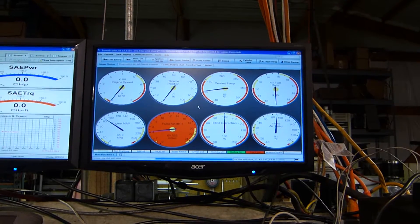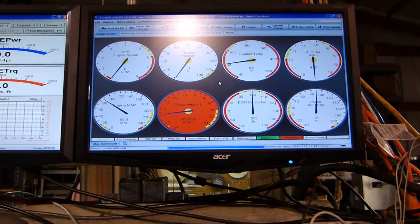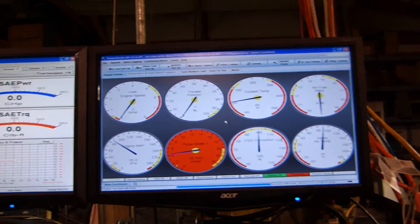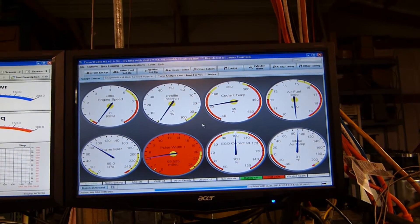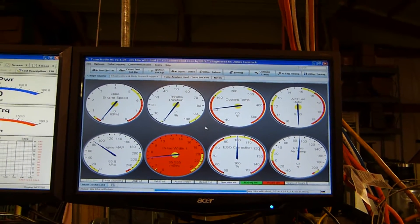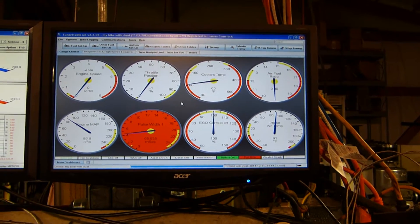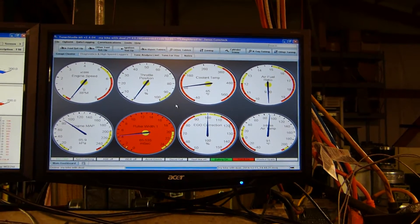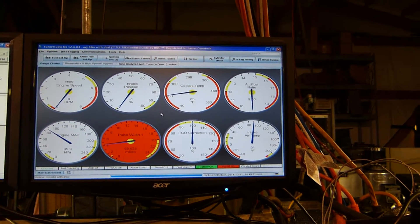Here is the engine management monitoring screen. It's presently set up to monitor engine speed, throttle position, engine barrel temperature, air-fuel ratio, engine map, and the pulse width for the fuel injectors. Here's the EGO correction and the intake air temperature.